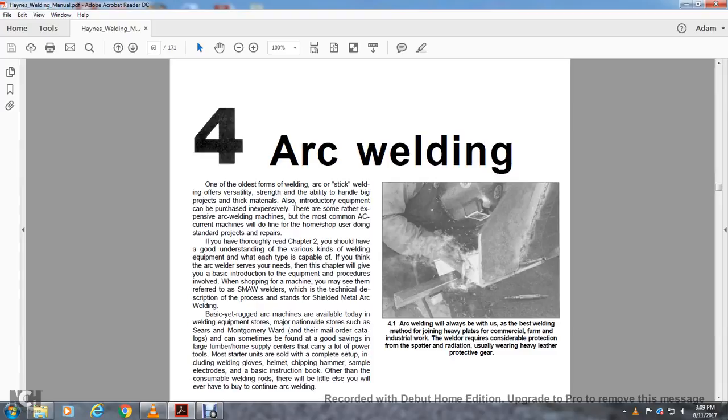If you have thoroughly read Chapter 2, you should have a good understanding of various kinds of welding equipment. If you think arc welding is the service you need, this chapter will give you the basics: introduction, equipment, and procedures involved. In the shopping market, you may see them referred to as Shield Metal Arc Welding welders, where the technical description stands for Shield Metal Arc Welding.